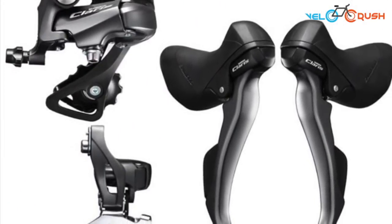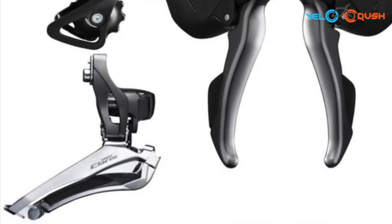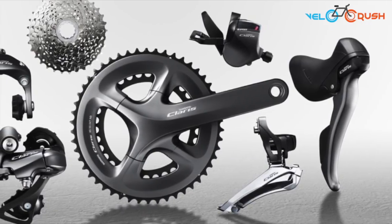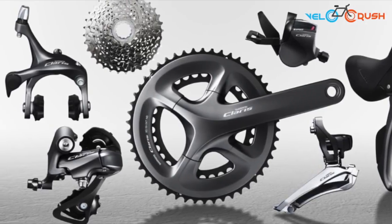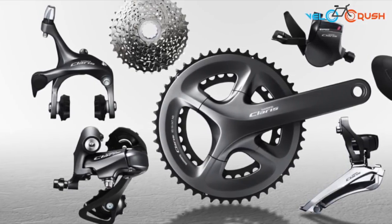The Veloce 2 comes with Shimano Claris as a primary groupset. Claris is a groupset which is robust and reliable for both new starters and enthusiasts who want to experience smooth shifting and feel comfortable while riding.